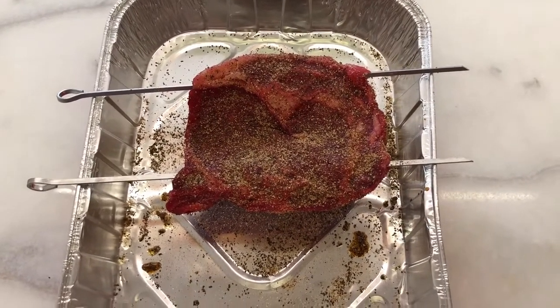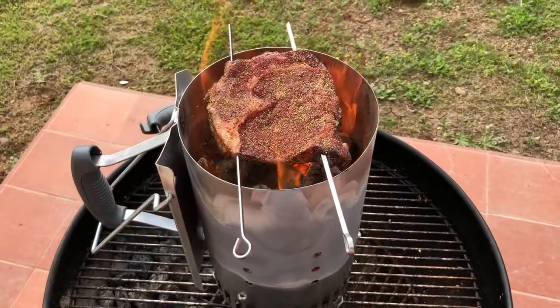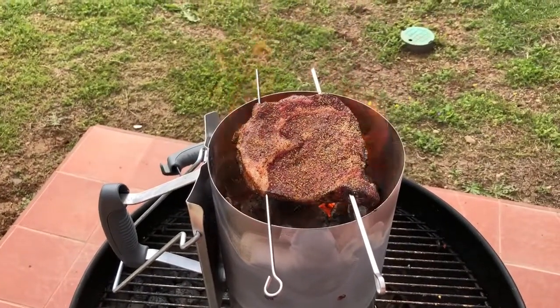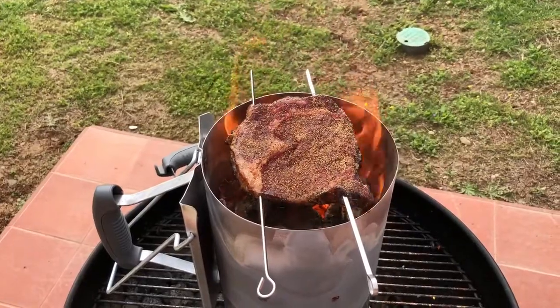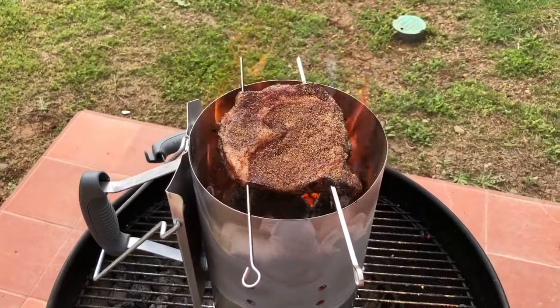Our chimney is getting started up so let's get out there. As you can see we put our steak on and the flames are touching the meat and it's getting dark quickly, so we're going to go 30 seconds each side. We'll get back to you when it's done.